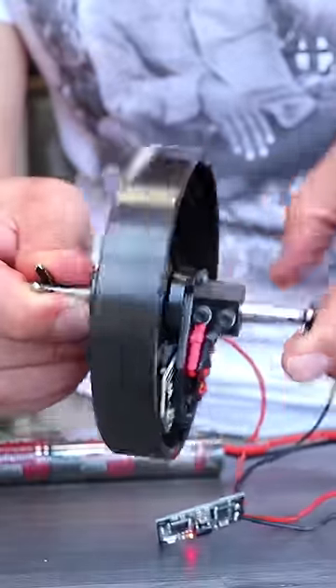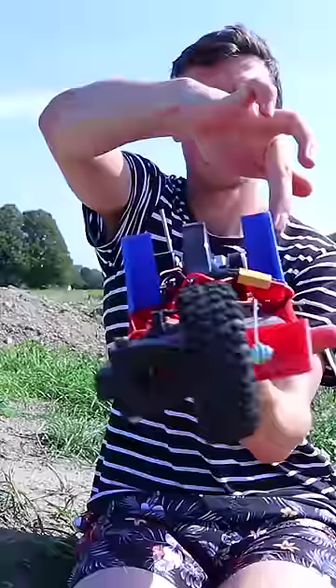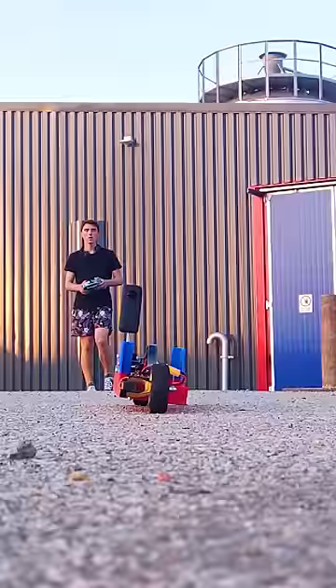This is a gyroscopic flywheel that is spinning really quickly and is being used to stabilize a 3D printed motorbike prototype that I made.